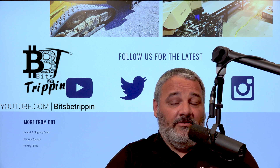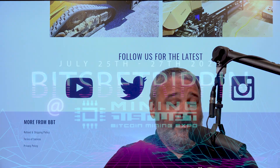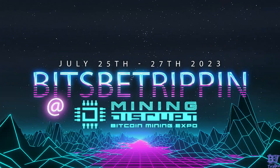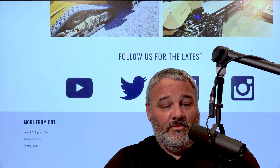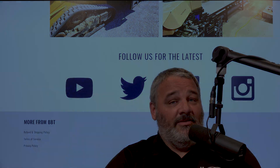Thanks again for liking and subscribing. Don't forget, we are going to be out at Miners Disrupt next week. If you guys are out there, come see us — we're going to be roaming. You'll see Todd, myself, Samantha, and Tim. We'll all have our BBT logo shirts on and we are giving away some shirts out there. We'd love to say hey to you, and we'll catch you guys on the next one.